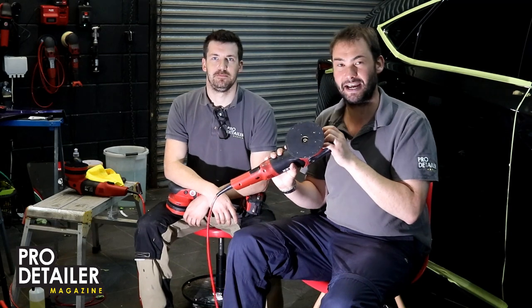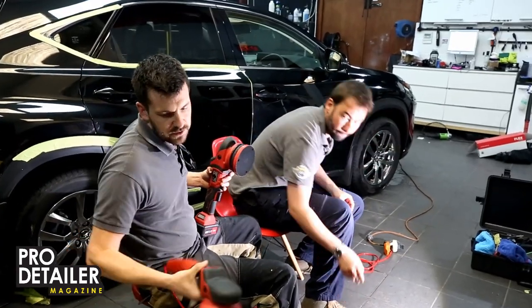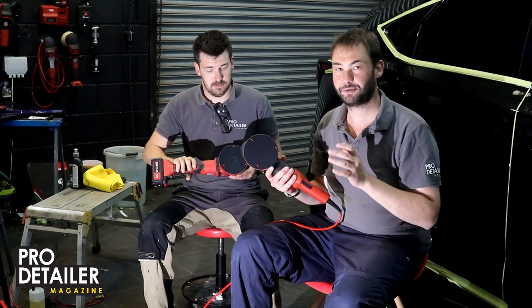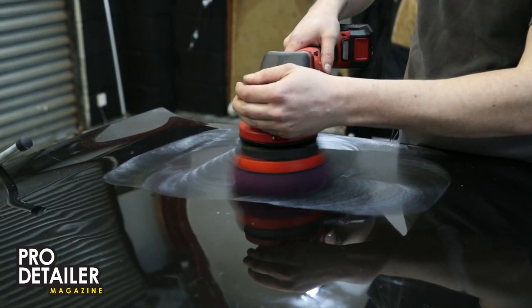And the new one does exactly the same. So if you're used to the current VRG, you're going to love the new one. The new one comes in two formats — you've got the corded one, which is fantastic, and you've also got this handy little cordless one, so you can walk around the car without dragging an extension cable. Flex are pretty much at the foremost of battery tech when it comes to polishing machines, with their rotary and DA machines.